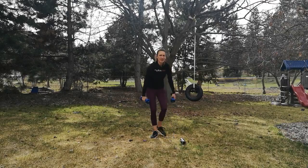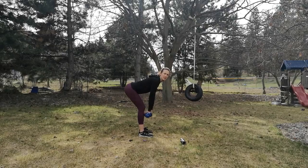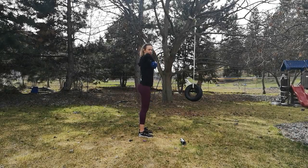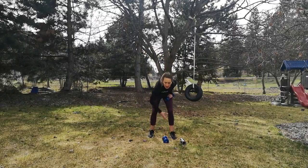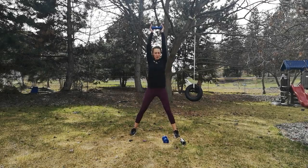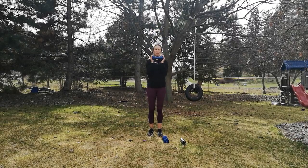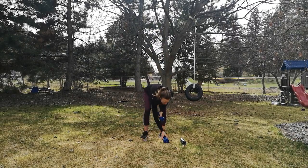For the next one, we're going to go into a deadlift — hinge at those hips, come back up, and then bring those elbows up to shoulder height. After that, put one weight down and we're going into jacks. As we jump the feet out, our arms go up, and then we come together with the feet and the arms come back down. We'll get started in 10 seconds.